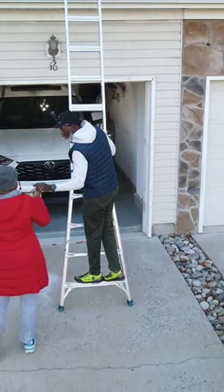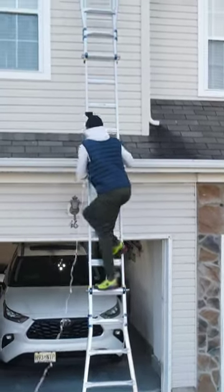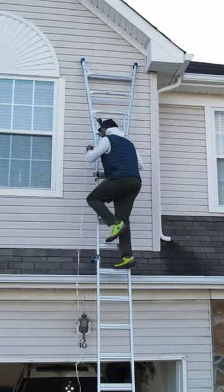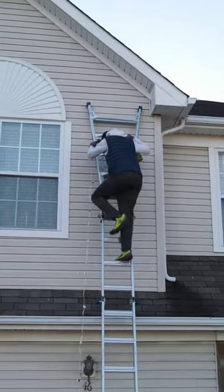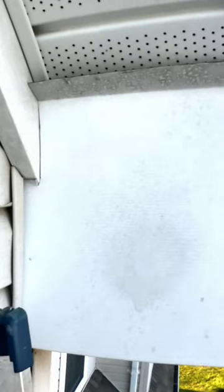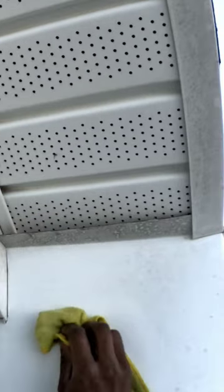After risking life and limb, I climbed up to the roof line of my house where I managed to install the lights. Installation went fairly easily — just clean off the spot on the back of each light, which has 3M tape, put some pressure on, and stick it to the fascia of the house.